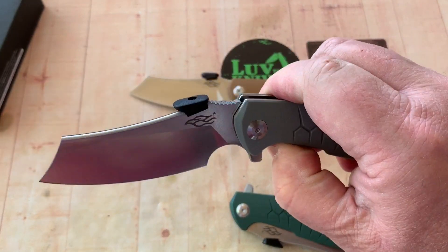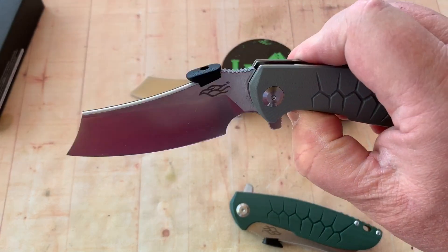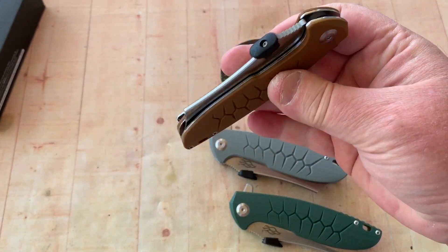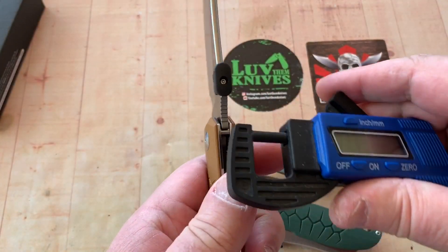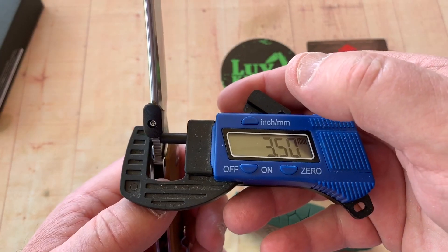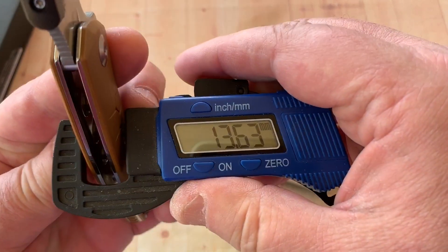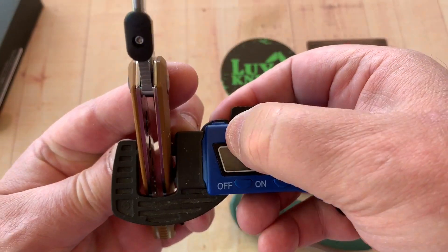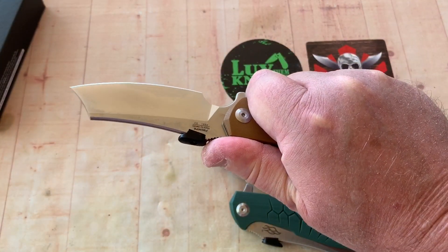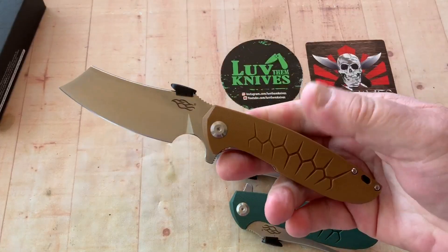Good thing about having more than one — you get an idea of the differences between them. This one doesn't drop quite the same; it's a little tighter on that pivot. Let's see the blade stock: 0.138 inches, about 3.5 millimeters. Overall thickness is going to be 13.6mm at 0.536 inches. Feels good in the hand. Reverse grip is comfortable, thumb on the pommel.